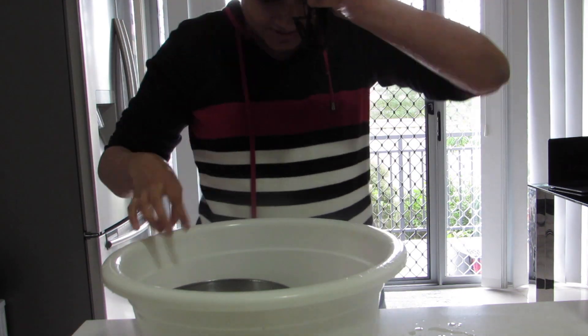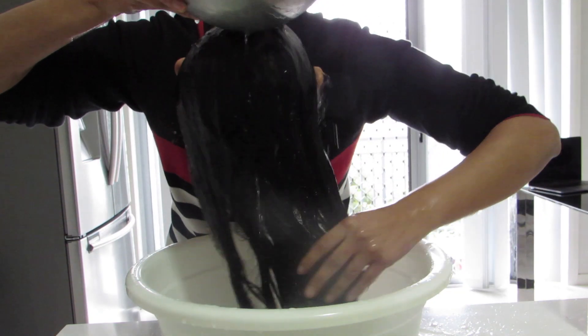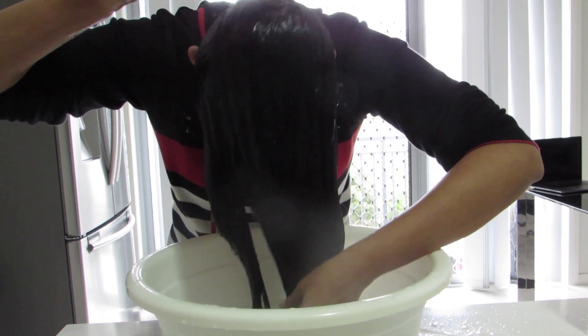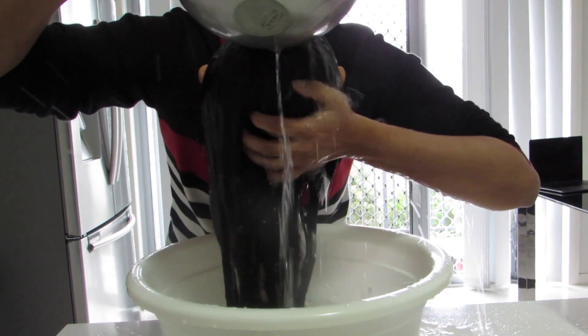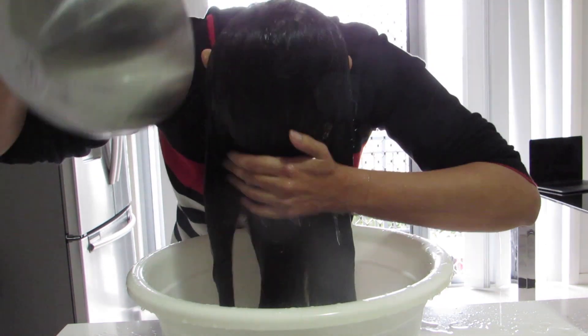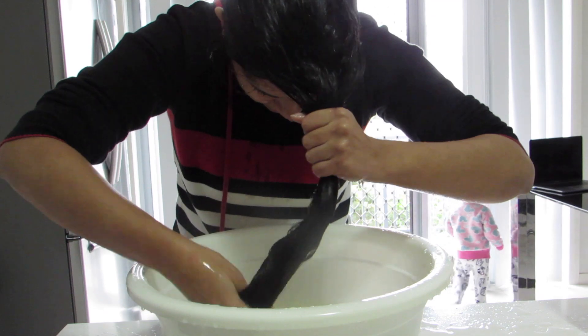After massaging your hair with the liquid for five minutes, simply wash it off with water. Don't use any shampoo or conditioner, or else you won't get the benefits — just use water to wash off your hair.